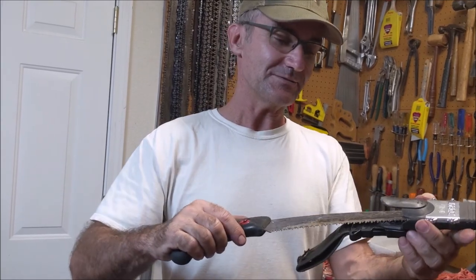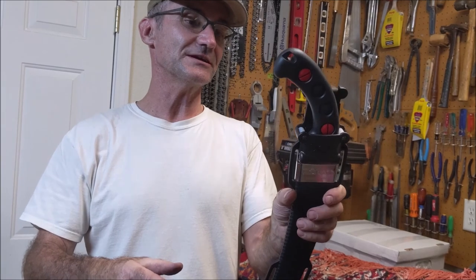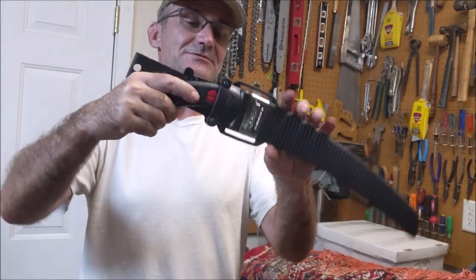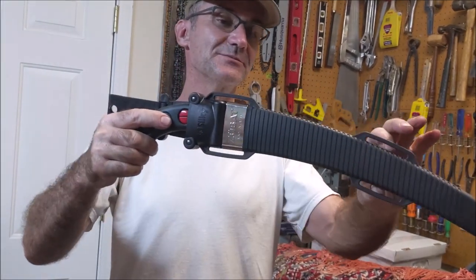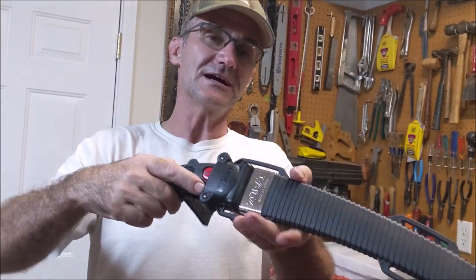The replacement blade is about 30 bucks and the replacement scabbard is about 30 bucks, but the whole brand new one is only 80 bucks, so I just replaced the whole thing. A couple of things that are new on this: it does have these tie-in points on the side so you could tie it to your leg if you want.